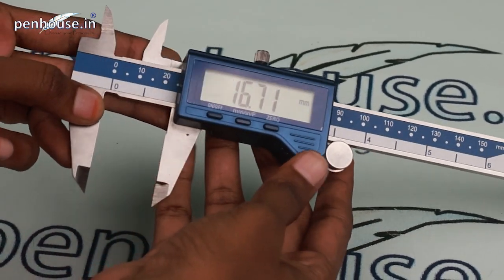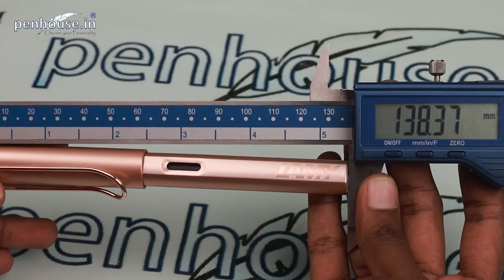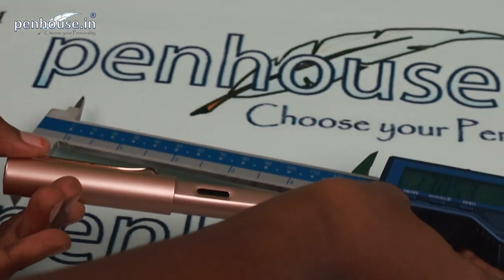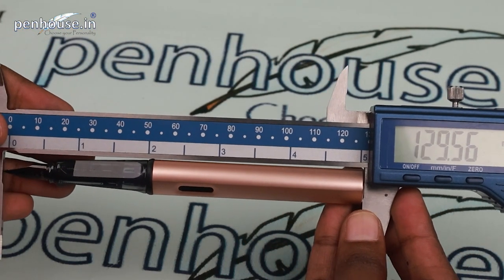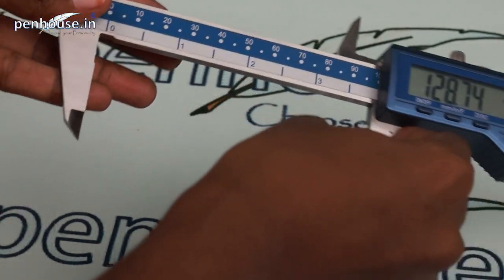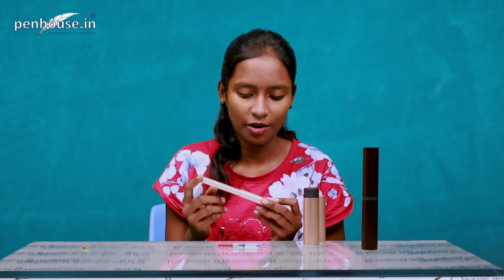Now using a vernier scale to check the overall length. The full length with cap is 138.37 mm. Without the cap it is 129.56 mm. The diameter of the pen is 9.29 mm.